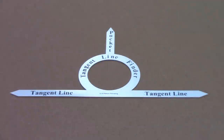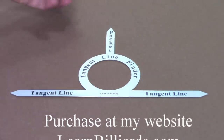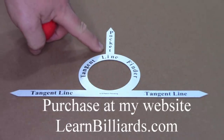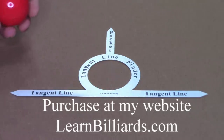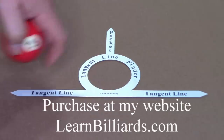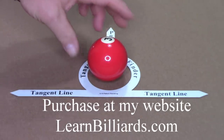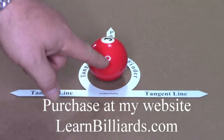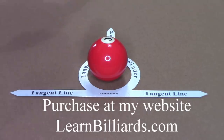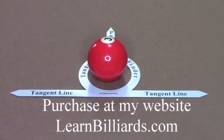It's basically self-explanatory: the object ball goes in the center, put the arrow that says pocket — the short arrow — obviously towards the pocket, and then it shows you what your tangent line would be. If you make contact with your object ball and sink it, it shows the path that the cue ball would take. It's very important to know your cue ball path.